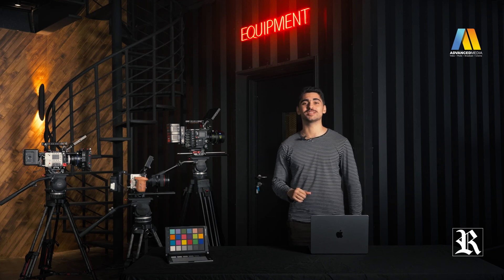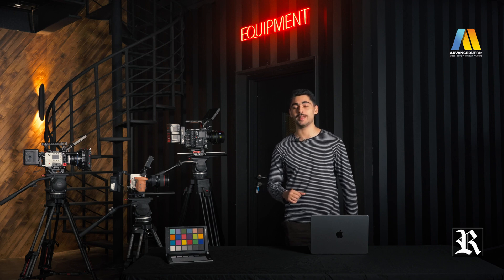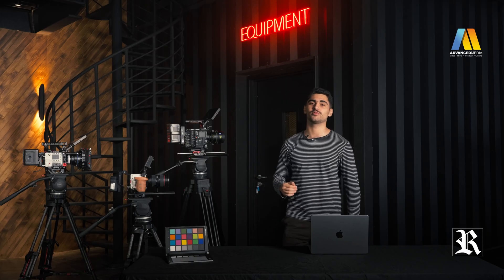Hi, my name is Liam. Welcome to AMT Tech Service, a web series made for those who want to understand more about filming equipment to make better informed decisions about the gear they're buying. For today's video, we have the V-Raptor XL 8K Vista Vision, the latest flagship from RED.